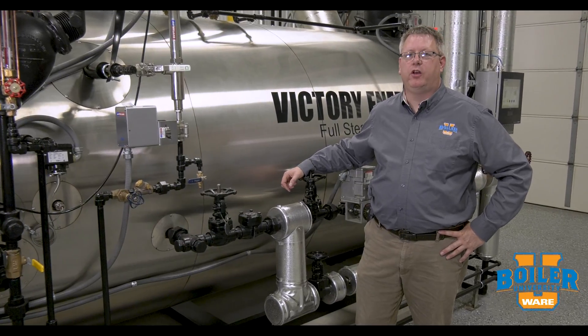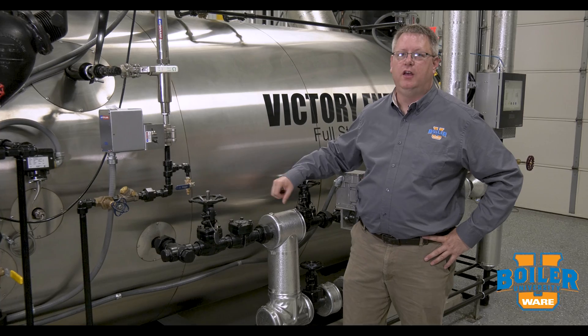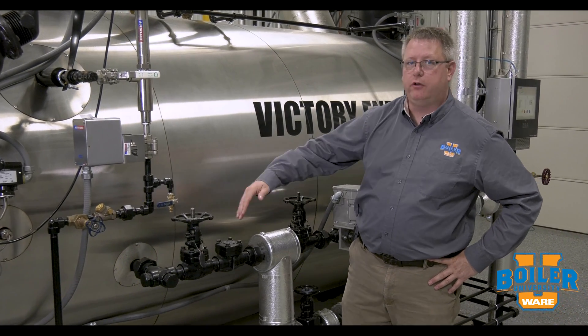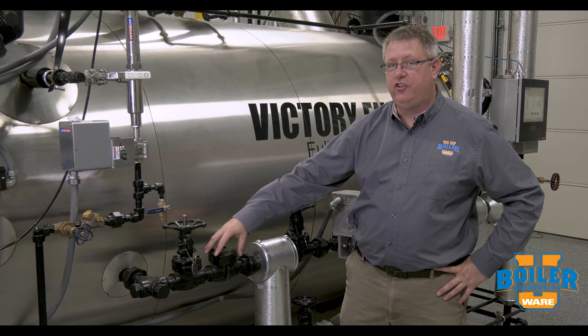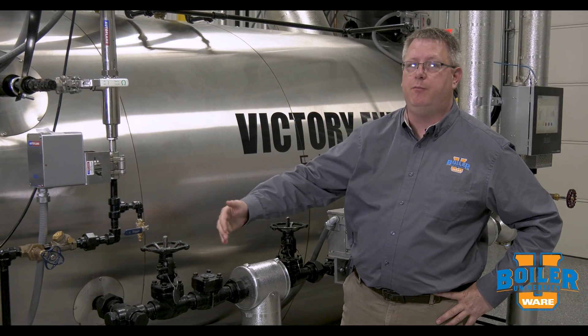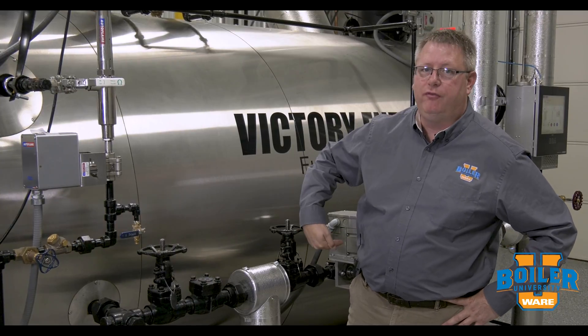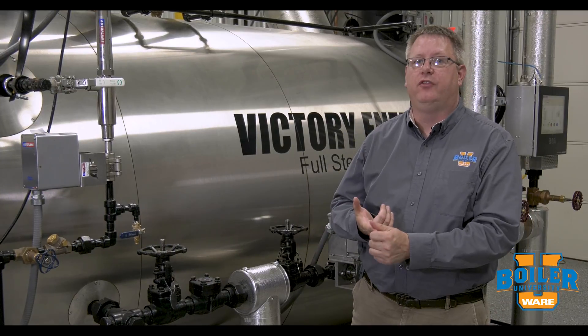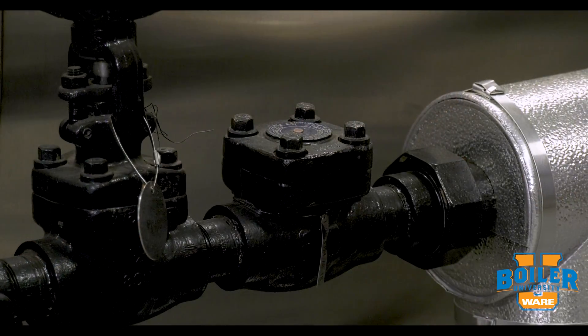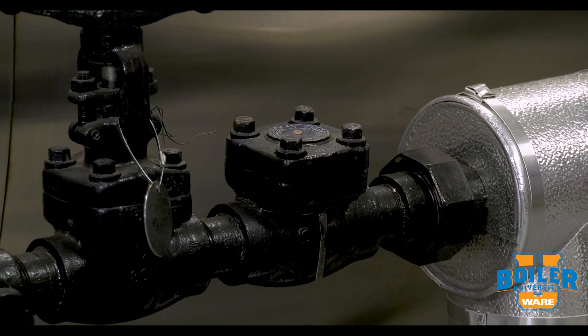This week's boiler tip, we're going to talk about check valves. Check valves are an important part of our feed water system. Basically, our check valve prevents the high-pressure water in the boiler from backing into our feed system when the pump shuts off or if we have low makeup demand.